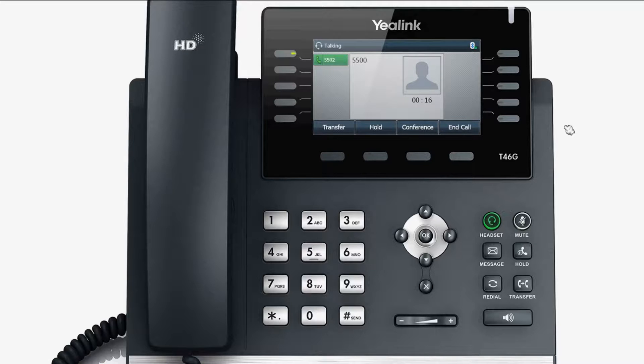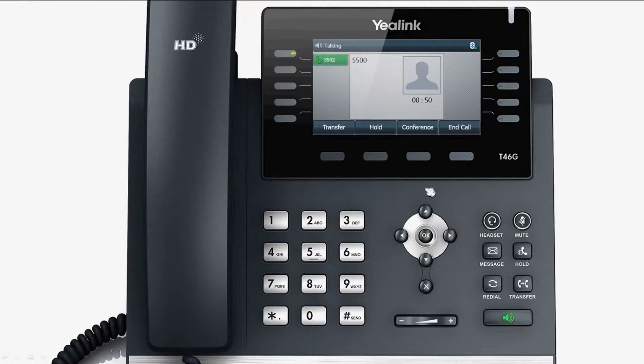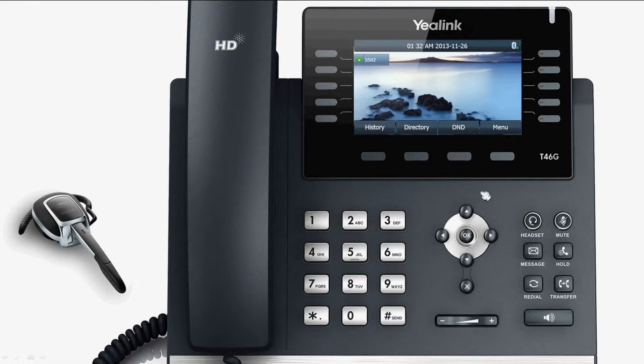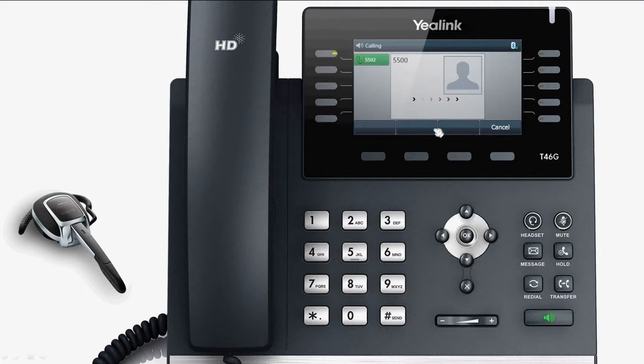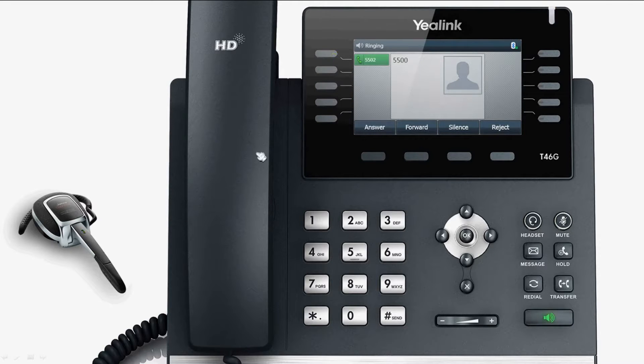While talking, you can switch to the handset, hands-free, or headset mode freely. If you press the Bluetooth headset twice consecutively, it will automatically call the last number dialed. When the phone receives a call, the Bluetooth headset will play the alert tone. The LED indicator light will also flash, indicating that there is a new incoming call.